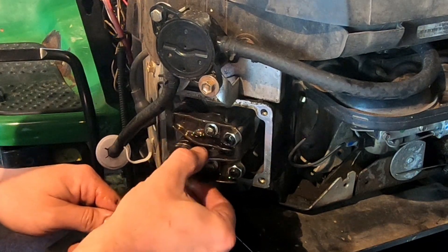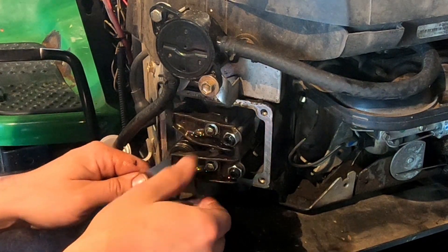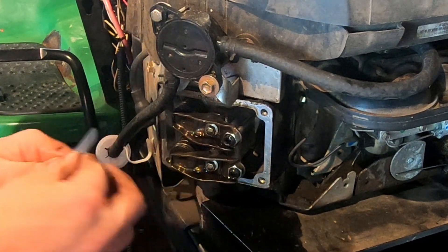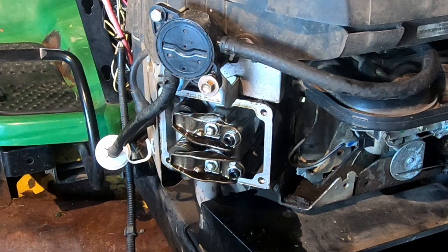It's noticeably better — like you can move it, but before it was definitely more loose. I don't know if it was enough to really be an issue — we'll have to see. But I definitely feel like that's pretty good. So I'm going to go ahead and do the other side, and then we'll put it all back together and see how the thing spins over.